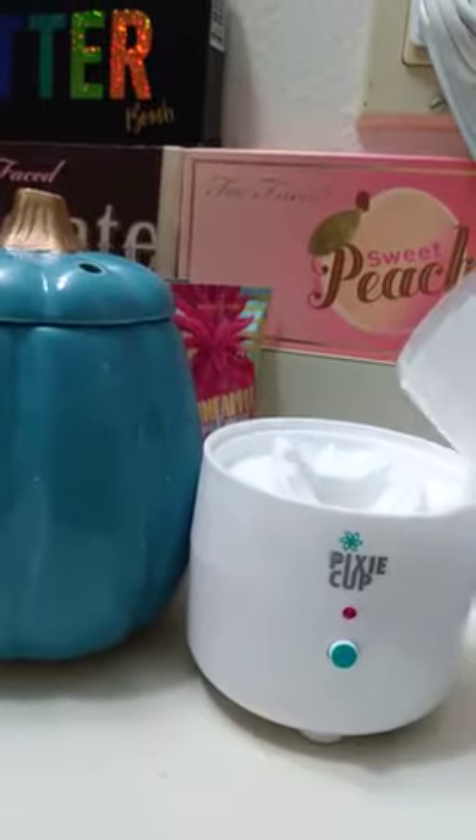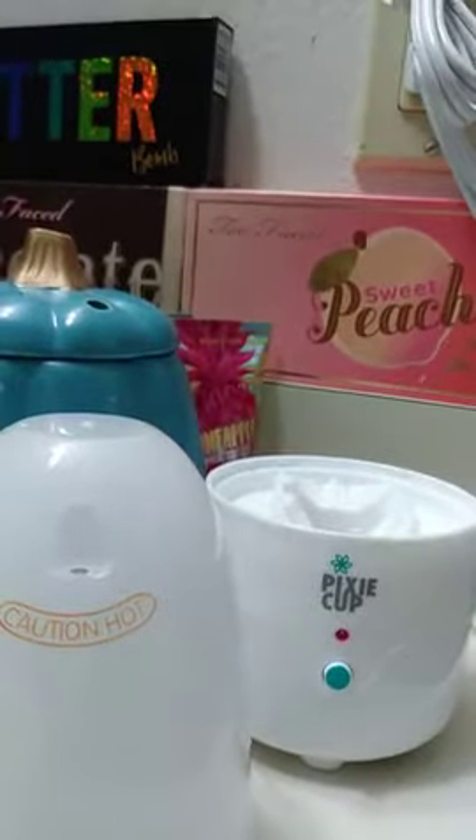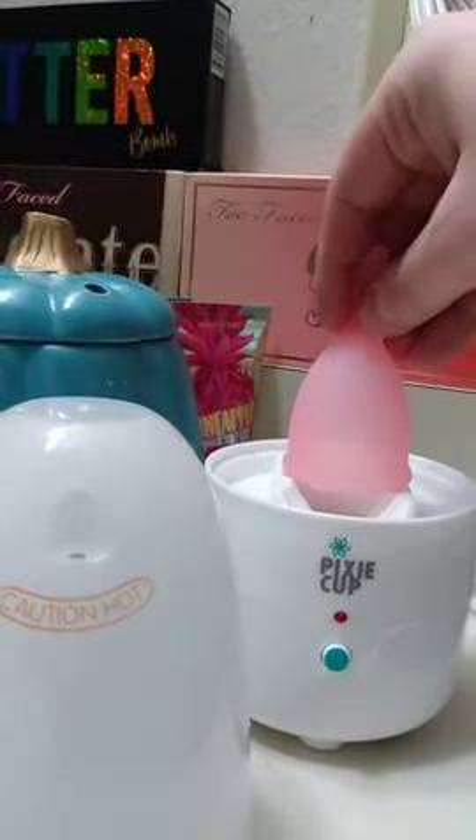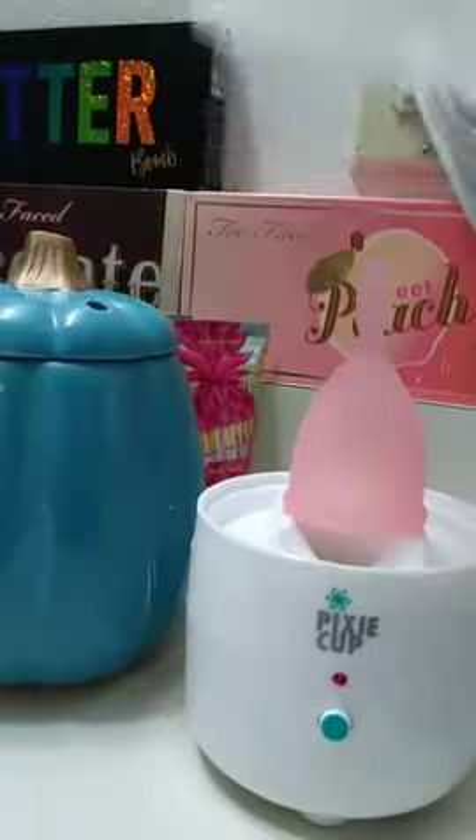The top has a couple lines to fill it up to 5 milliliters or 10 milliliters. I have 5 milliliters in. You pour it in the middle, pop the Pixie Cup right there, and put the top on.